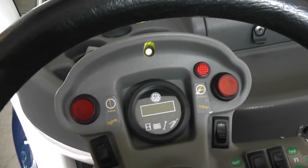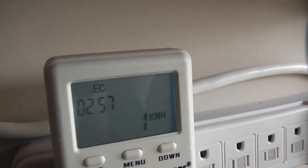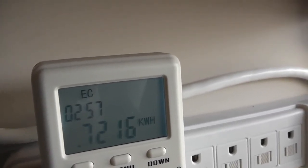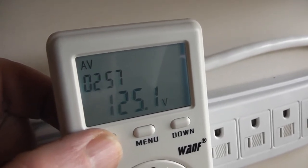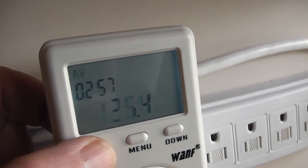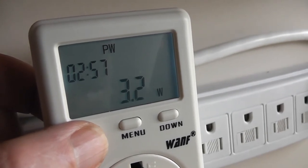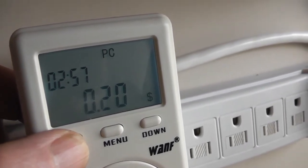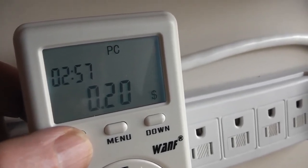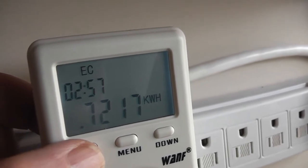We've got a green light, which means the battery is charged. Going over to the watt meter: it says we've put 1.72 kilowatt-hours into the battery. Voltage is back up to 125 volts — we're no longer loading it. The battery charger has an idling power draw of 3.1 watts. It cost 20 cents to charge the battery this time.